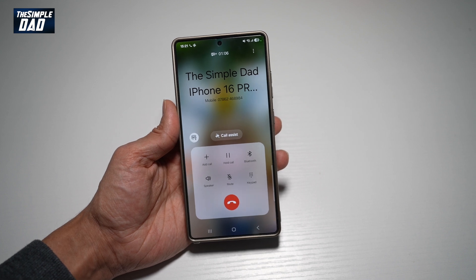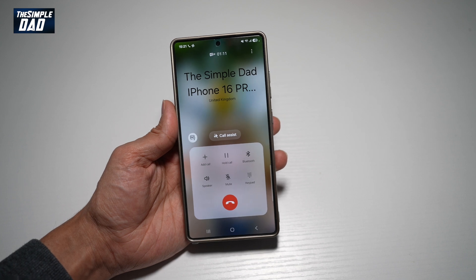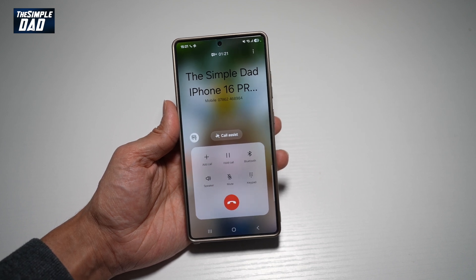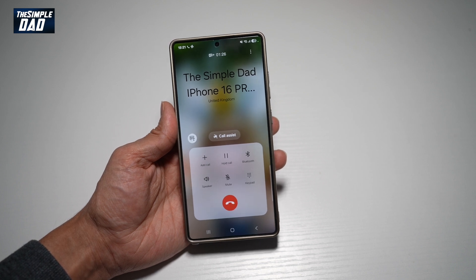So currently your mic mode is set to standard, so you can hear the background noise and you can hear the caller on the call. Your Samsung S25 Ultra has a feature where it basically can cancel the background noise and only be focused on the voice.